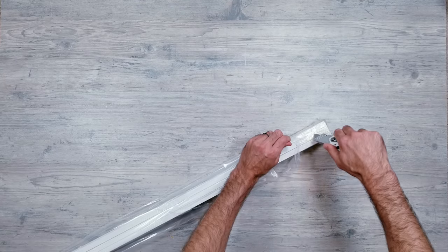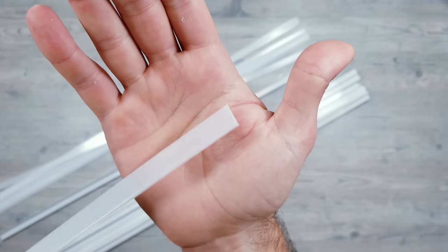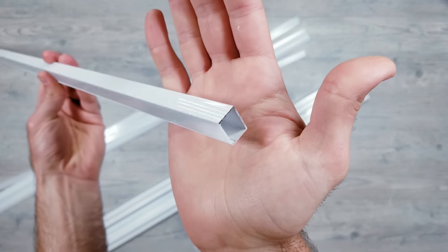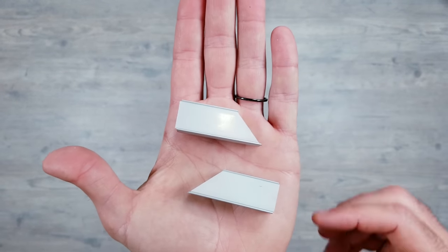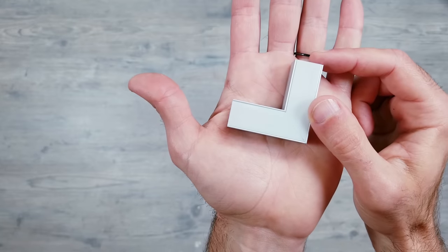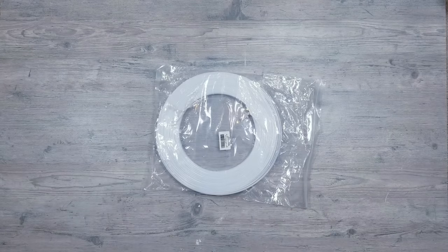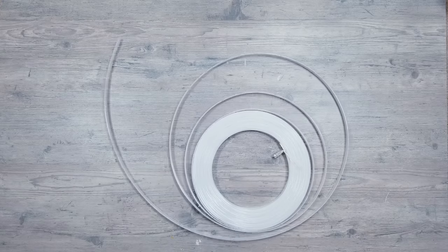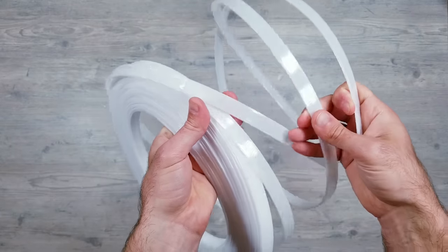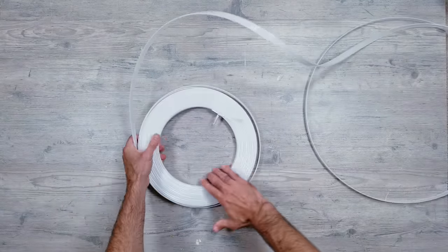I've been waiting for a project like this to use a new diffuser channel I found on Amazon — it has one thing that makes it very unique and perfect for larger installs. The channel comes in different colors; I went with white to blend in with my walls. You can purchase pre-cut 90 degree angle pieces, saving you from needing a hand or miter saw, and they create a near perfect corner. Best of all, you can get a separate 30 meter roll of milky white cover, creating one continuous seamless bead of light without unwanted light shining through cracks where individual diffuser sections meet.